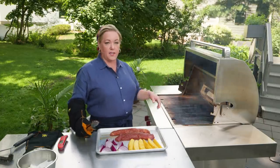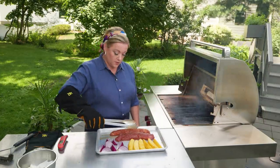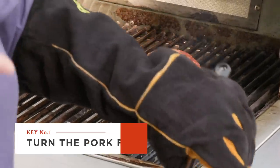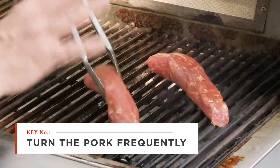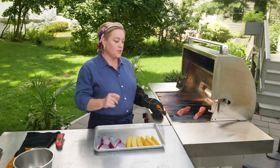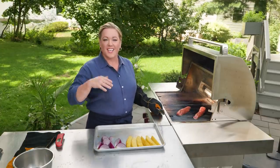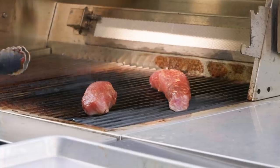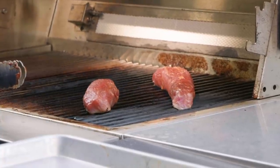Now that the grill is clean, it's time to turn two of the burners off, leaving just the primary burner on. That creates a hot side and a cool side, which is what you want when cooking pork tenderloin. I'm going to cook this on the hot side for about eight minutes, turning it every few minutes so it gets nice and well browned on all sides. Depending on the strength of your gas grill, you might want to close the lid to trap heat for good browning. If you have a really powerful grill, you can cook with the lid open.